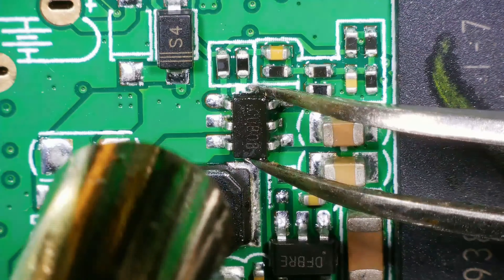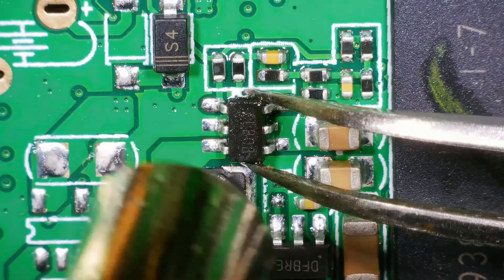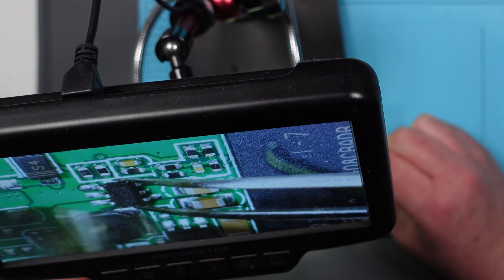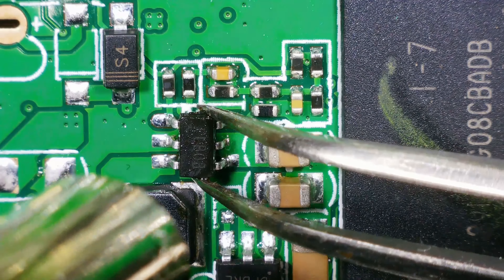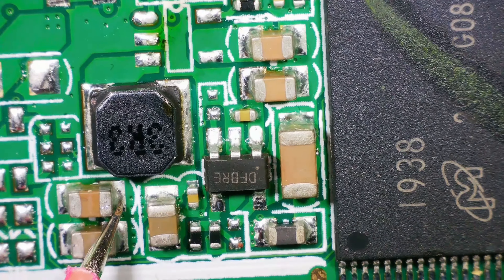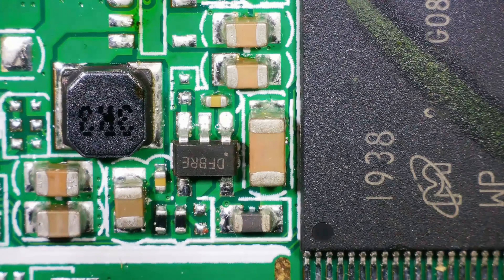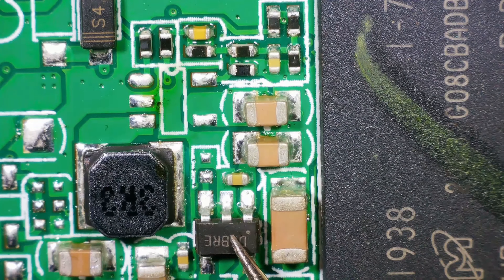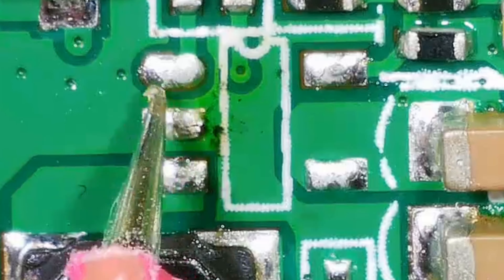Some like it hot and some sweat when the heat is on. There we go. All right, let's see if those shorts have gone. Yes, they have! Check the short on the coil. Beautiful. I wonder if that's the only problem then. Because I think on my one it was this chip and this chip. But the fact that those shorts have now completely disappeared, I'm going to try replacing this.